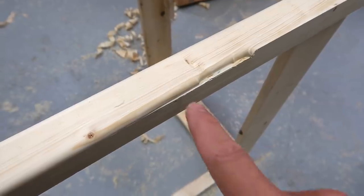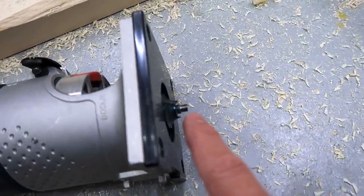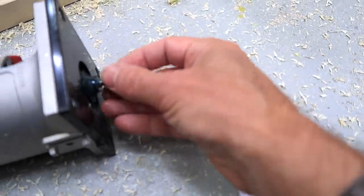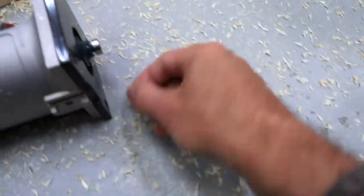I thought I was done with the really bad screw-ups, but look at this — the guide bearing fell off the router. I'll just have to put that back on, and the screw of course.